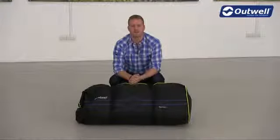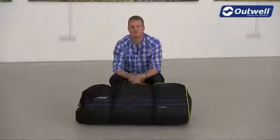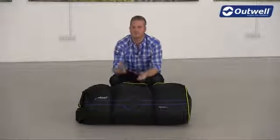There you go then, that's all of our hints and tips for pitching and packing away the tents from our Smartair polyester collection. Thanks very much for watching.